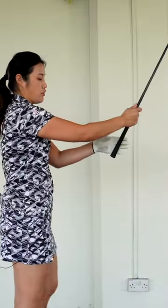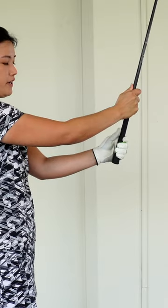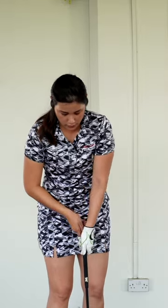What you need to do is make sure you grip your club with your fingers, and you want to feel like your palm is wrapping around the grip a little bit. If you have a strong left hand, you tend to put your full palm onto the grip — make sure you don't do that.